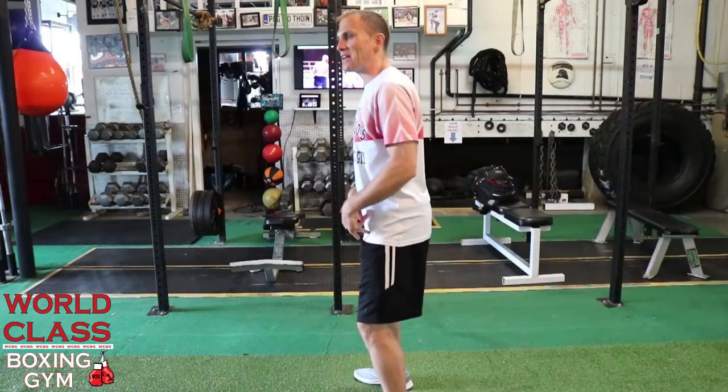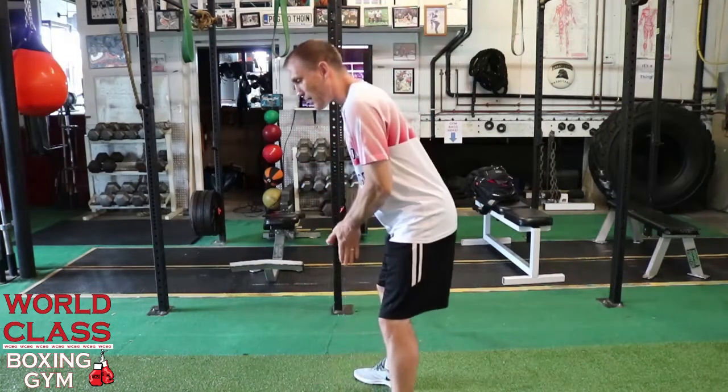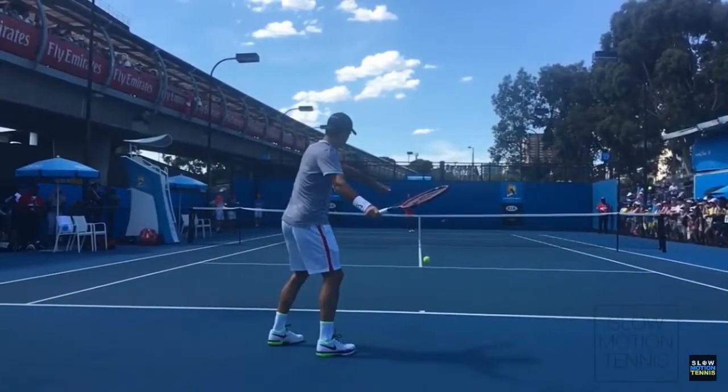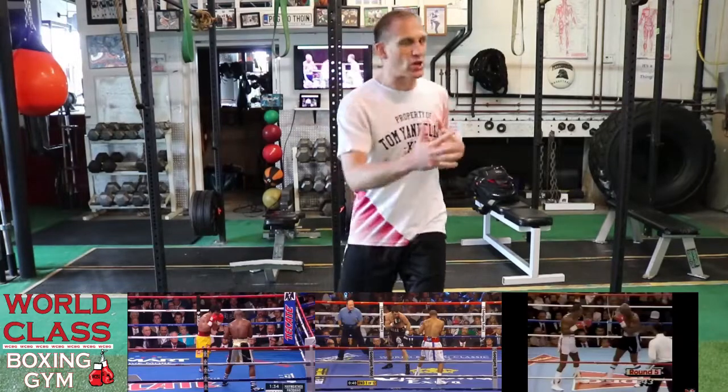When you bend your knees with a straight back, or you bend your knees too low and you don't bow, you're tightening up those hip flexors. When you tighten up the hip flexors, it doesn't matter what sport you play — you're not going to get proper torque. You're not going to be able to turn those punches, throw that ball, or twist. You're not going to have twist and torque, and that's what it all comes down to when you're throwing, swinging, or punching. Those hips have to be free to twist those shots.